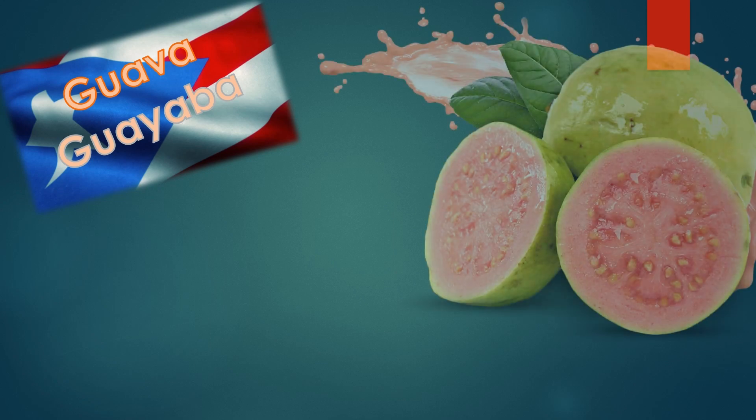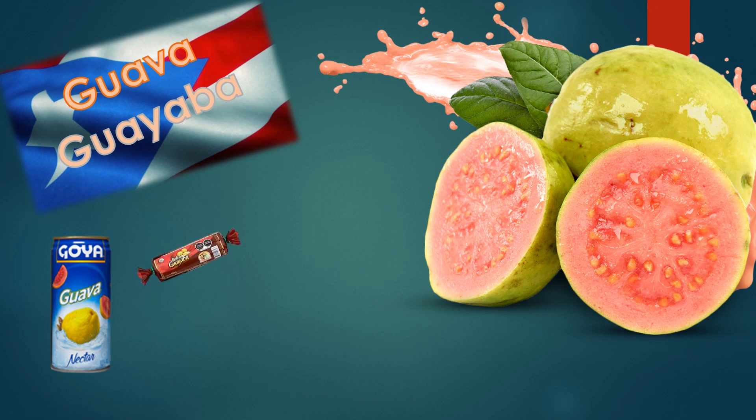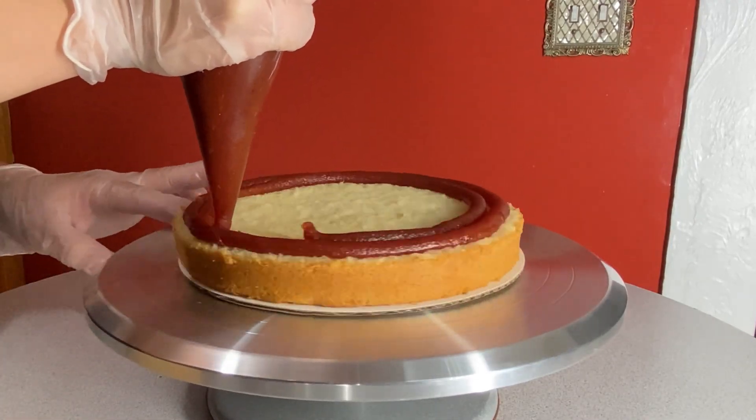Guava is a tropical fruit that you will find in Puerto Rico and other tropical regions. Some people eat the fruit itself raw, others like to make juices, candies, different desserts and pastries. In this case I am using the guava paste as the filling for the cake.